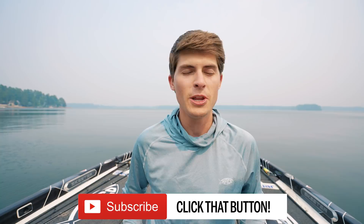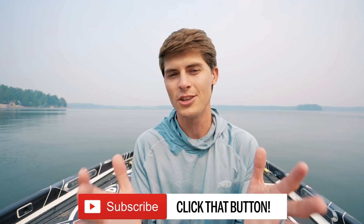Welcome back to Tyler's Real Fishing. My goal on this channel, TRF, is to help you become better bass anglers no matter where you live. I love making videos on my bass boat, in ponds, on kayaks — all over the place. If you want to improve your bass fishing skills and knowledge, hit that subscribe button.